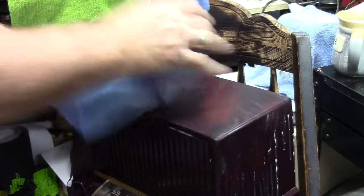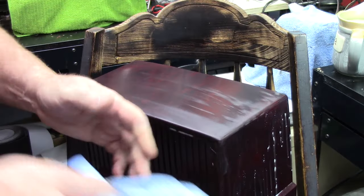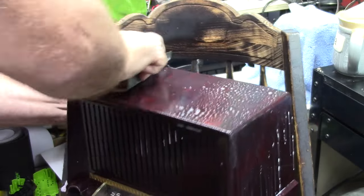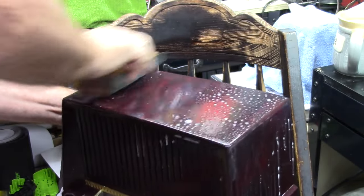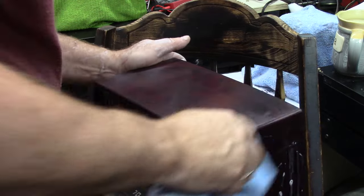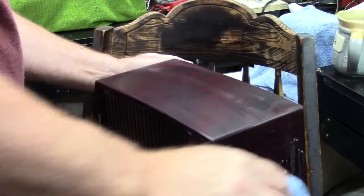Basically: sanding, spraying, wiping it off, checking it — multiple, multiple times. This video was basically about 20 minutes and I cut it down to about a minute. There the cracks are still showing.